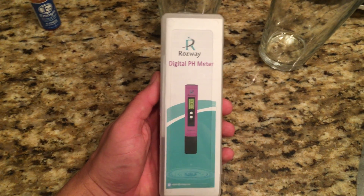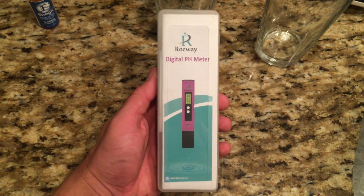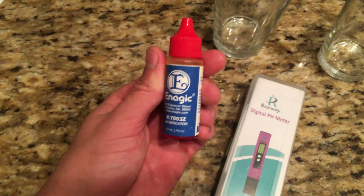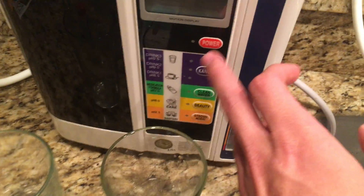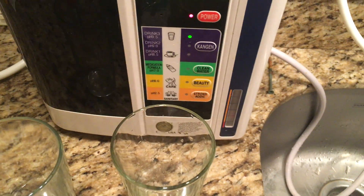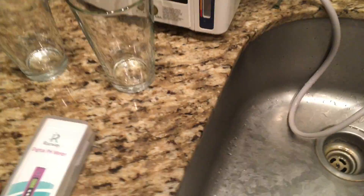We are going to do a quick review of the Rossway digital pH meter. I have some pH drops that we're going to compare it to. I have a Kangen water machine where we can change the alkalinity of the water. So we're gonna get started first.